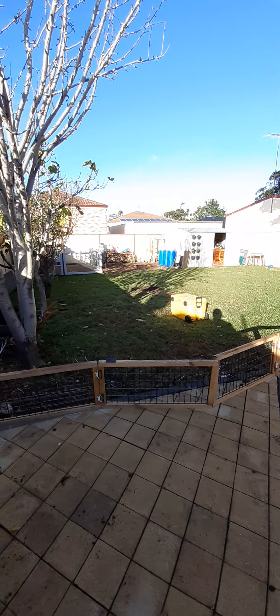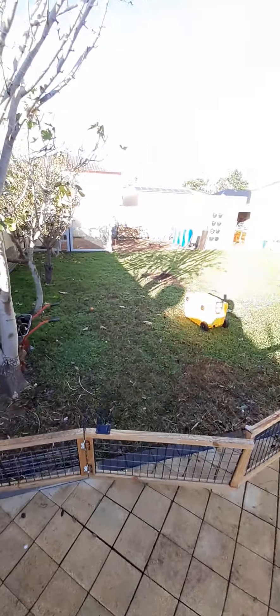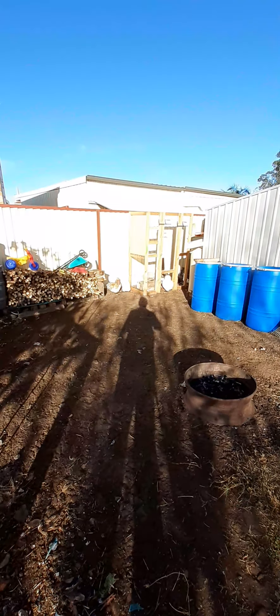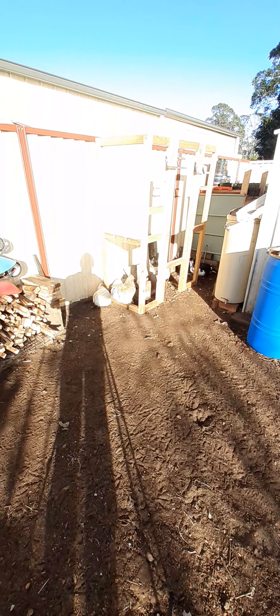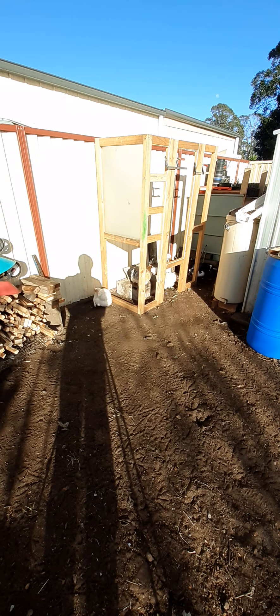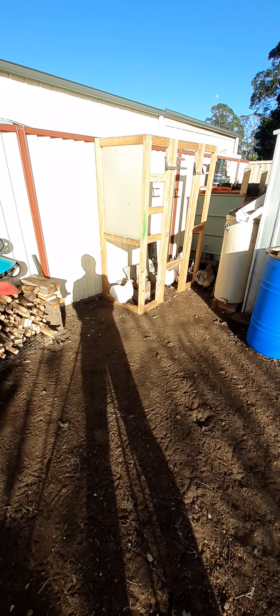So yeah, that's an update on that, and I'm going to carry on working on this greenhouse. Chickens like to come down here in the morning and enjoy the sun. Thank you for watching — my next video I'll hopefully be further along on this mini greenhouse. Okay, thank you, bye.